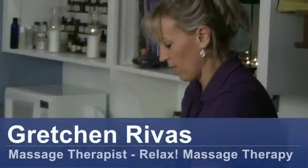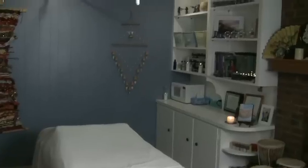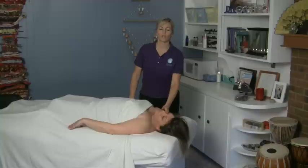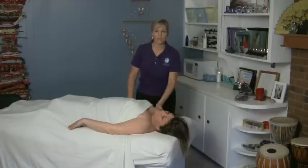Hi, I'm Gretchen Rivas with Relax Massage Therapy and today we're going to talk about arm stretches. For this you will need a table and some space. One of the things you want to do whenever you're working with the arm in massage is to make sure you give a little bit of a nice stretch, because that helps with the rotator cuff muscles and all the stuff that the shoulders get tight in.